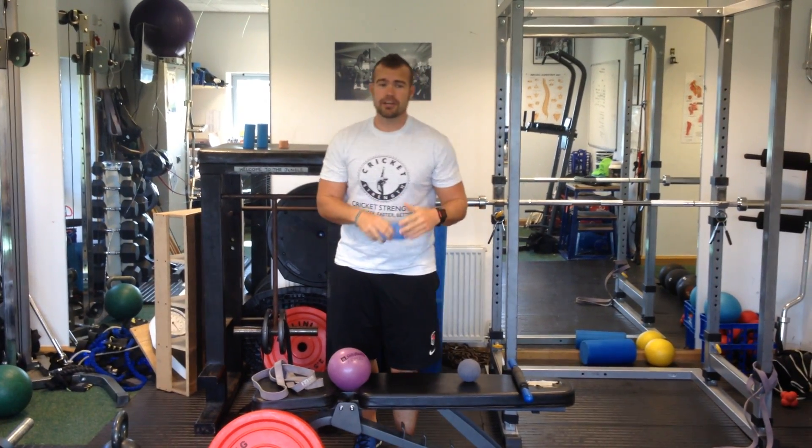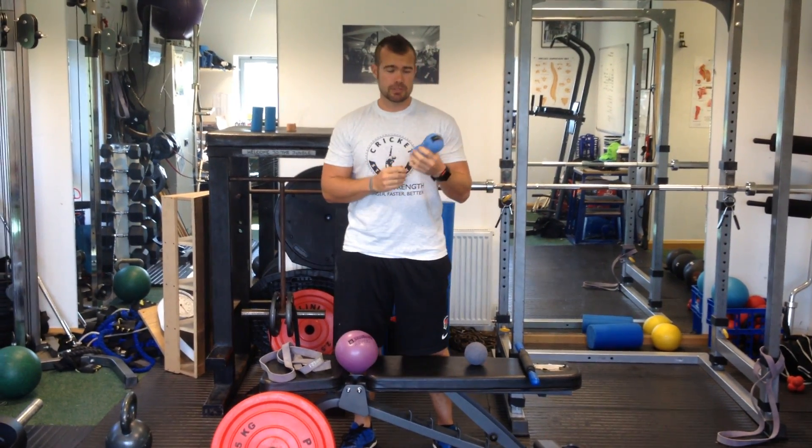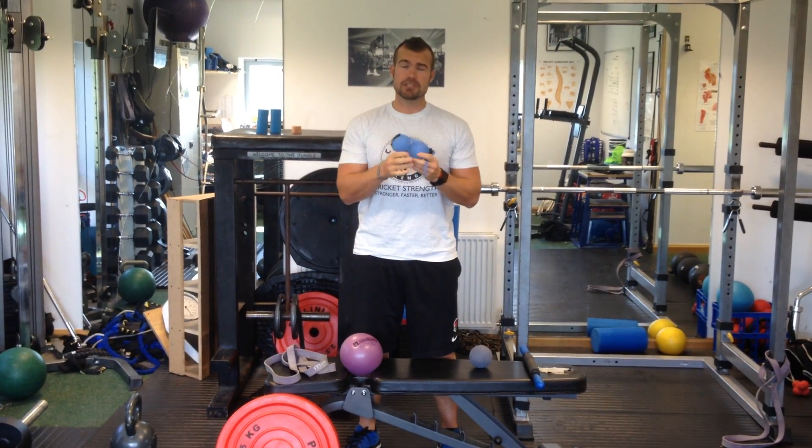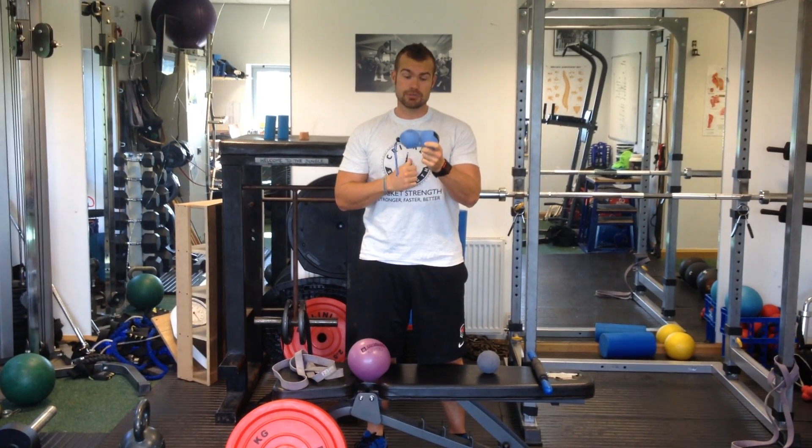Hey, Johnny Ross here, Cricket Strength, looking at all the little tools that we use for the OCD Seminar that we use with the players. The next is the Therapy Balls — this is a set for everyone coming to the seminar that they'll get free to take away, and these have been priceless, especially this season the boys have used these loads.